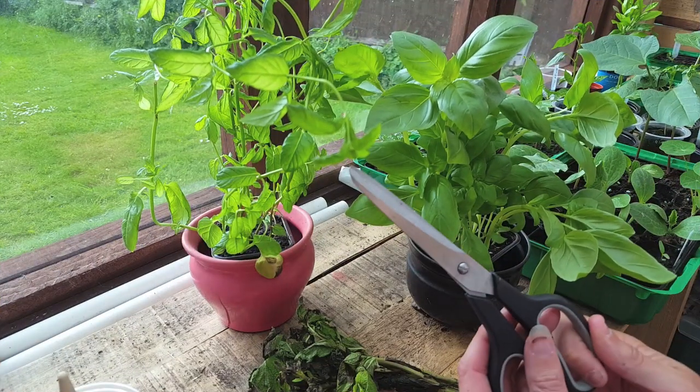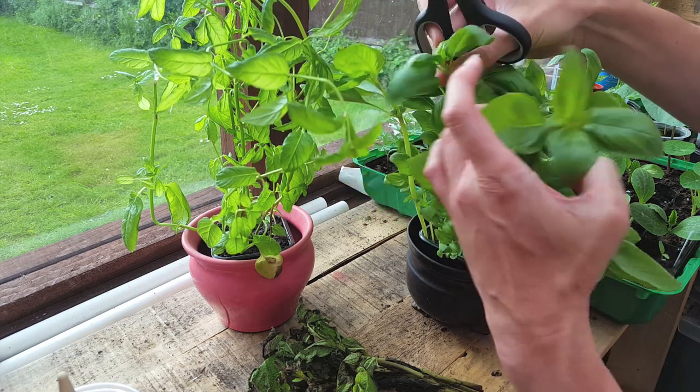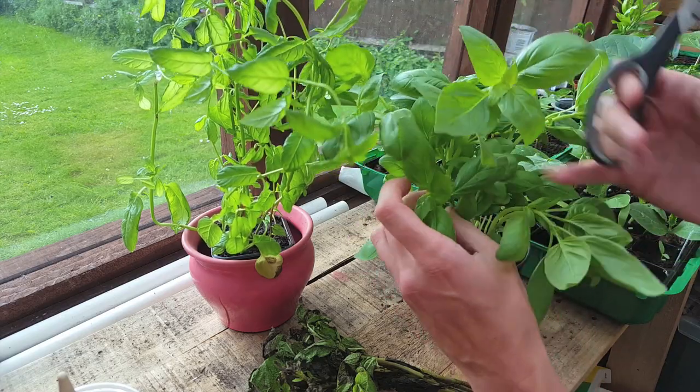Get yourself a clean pair of scissors and find yourself a stem with three to four really nice leaves at the top. The average size for a cutting is around four inches, but you can use anything between two and six inches if you prefer.